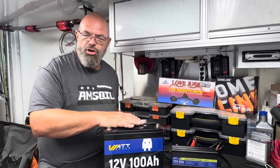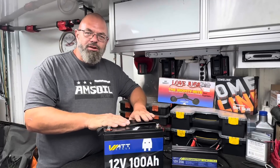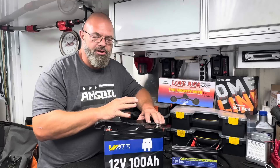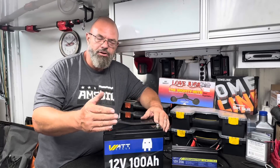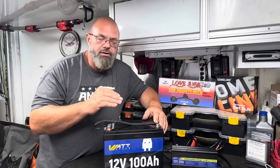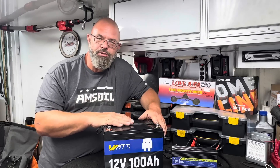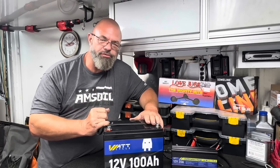The manual says the self-discharge rate on this battery should only be about 3% per month, which is really, really good. And if a single 100 amp hour battery isn't big enough for your system, you can wire these in series and parallel — a maximum of four parallel connections and four series connections. You could wire four of these in parallel to give yourself a 12-volt, 400 amp hour battery bank, or wire four in series to give you a 100 amp hour, 48-volt battery bank. With 16 batteries total — four in parallel, then four sections in series — you could have a 400 amp hour, 48-volt battery bank.